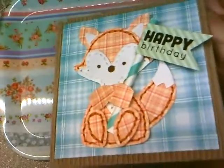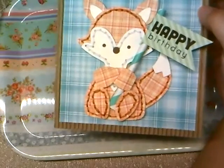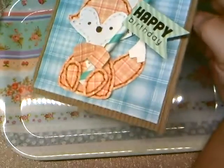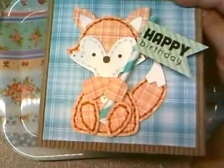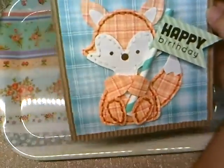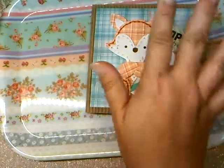I didn't want to make it too girly, so I didn't put a lot of bling and flowers — since it's a boy I just wanted to keep it simple. That's it for my project share — I have a lot to do so I'll get back to you in the next video. Bye!